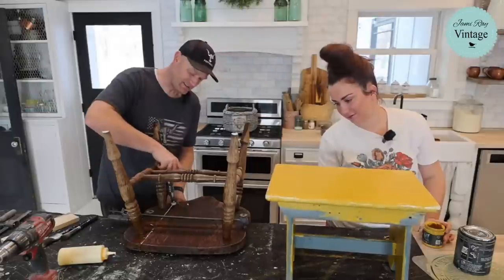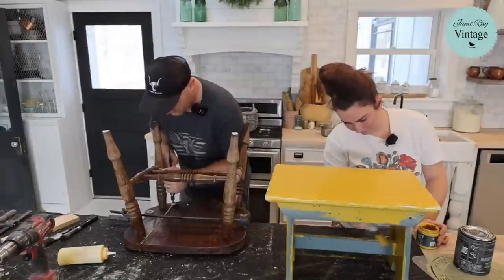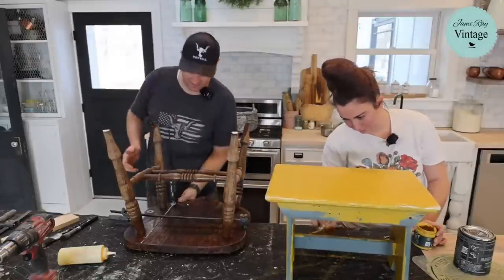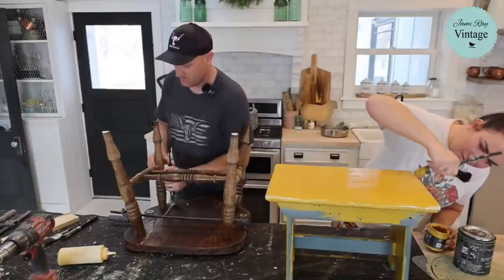This oak is thick enough that it's not wanting to come together just by pressing it. So I'm going to kind of force the issue and make everything nice and flat so that no one gets a pinchy bum when they sit down on this. Nobody wants a pinchy bum.